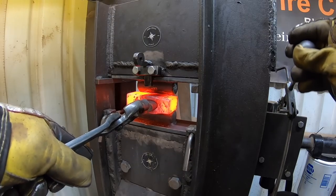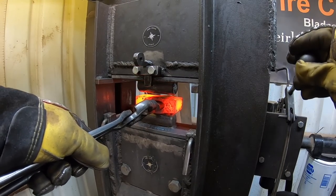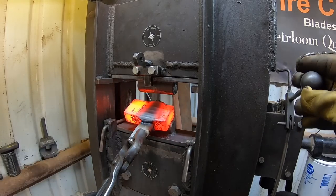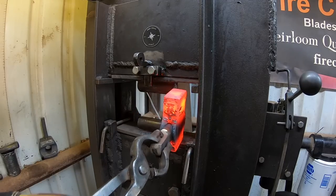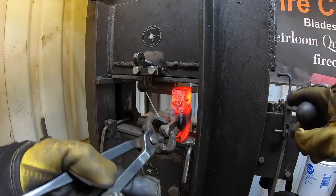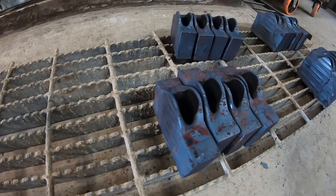The steel I'm using as usual is 1060 steel. I'm actually able to purchase it locally from a regional supplier, and it's actually manufactured down in Saugeen, Texas at a mill down there - so that's kind of neat.